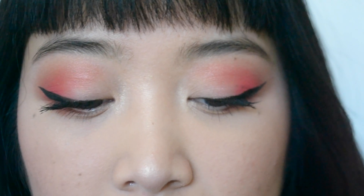Then I'm going to top everything off with ColourPop's Echo Park Ultra Satin Lip. And that's basically the entire look.